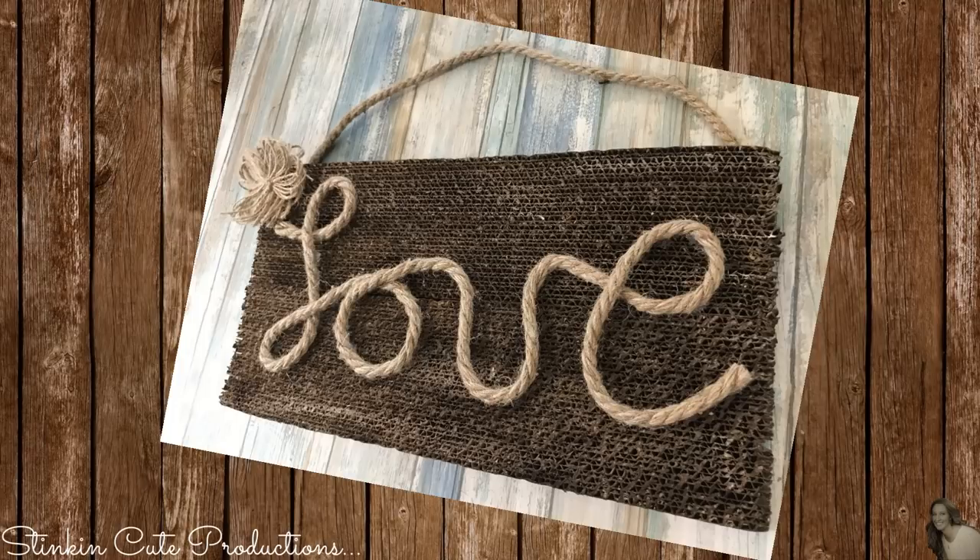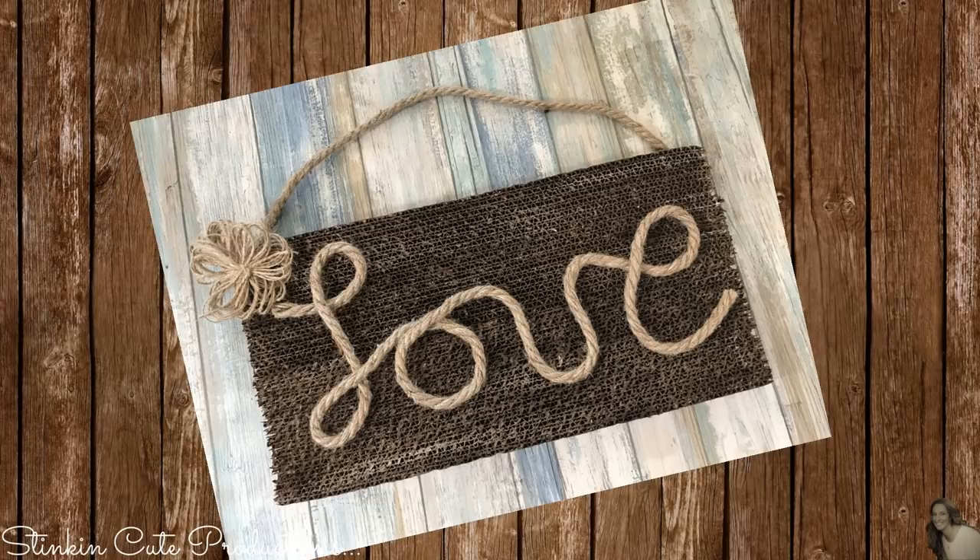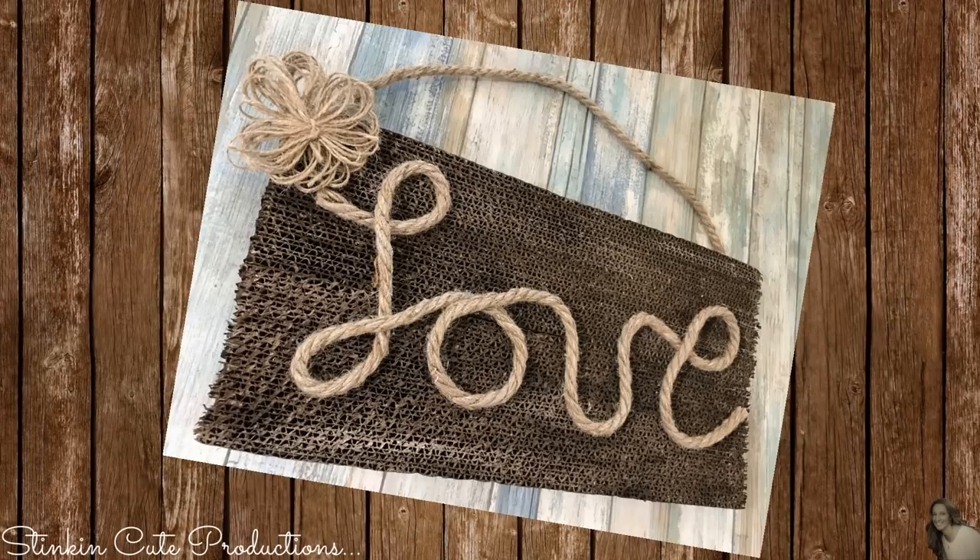Don't forget, if I've inspired you to make one of my projects, snap a quick picture and send it to me on Facebook or Instagram, because I love seeing all of your creations and I can feature them in an upcoming video.